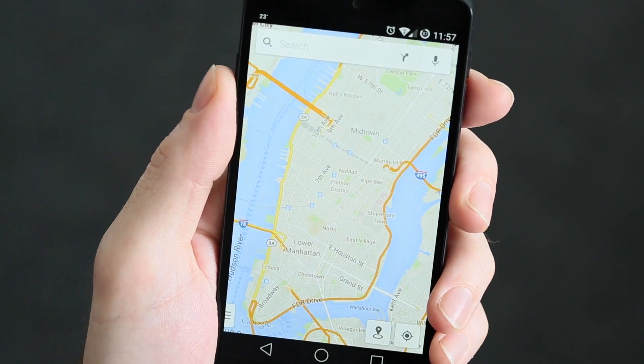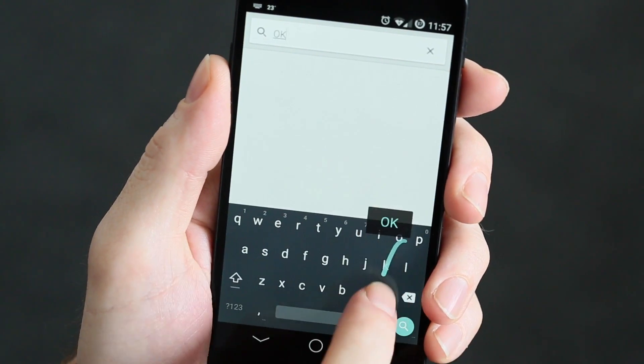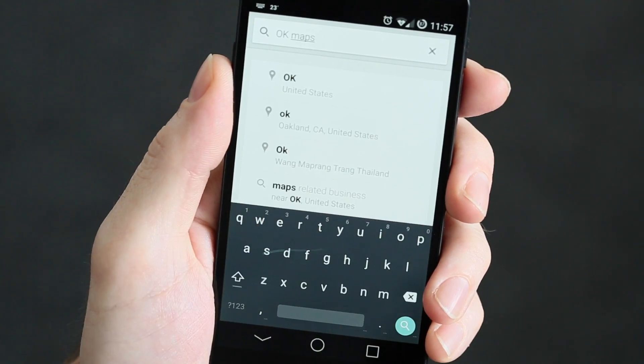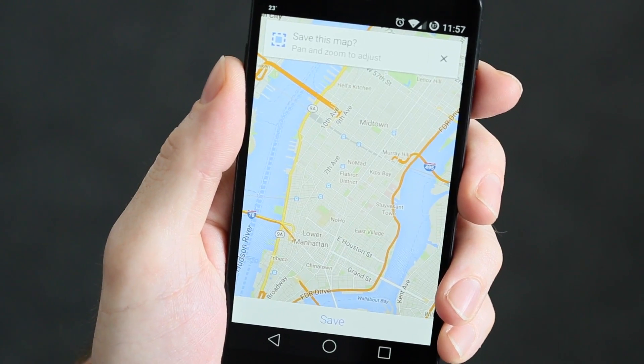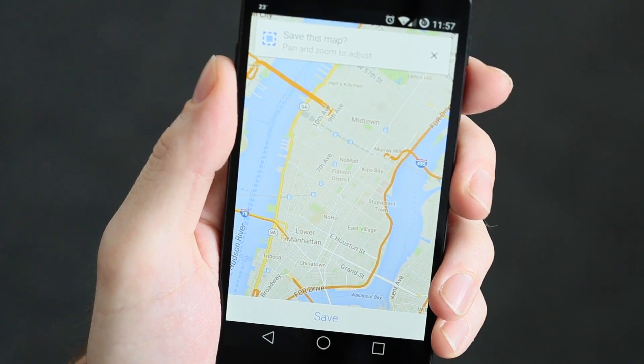So there's a few ways you can do this. Let's launch our Maps. The quickest way is to simply type OK Maps into the search bar. Hit Search and you'll see the pop-up for Save This Map. Save down the bottom if that's what you want to do.